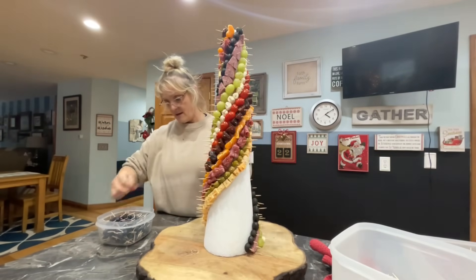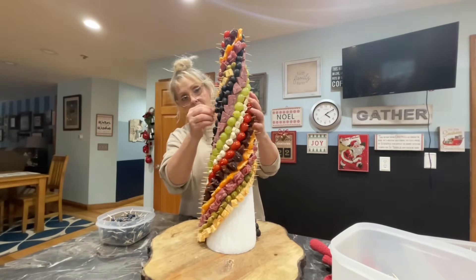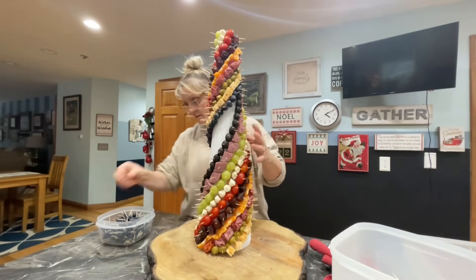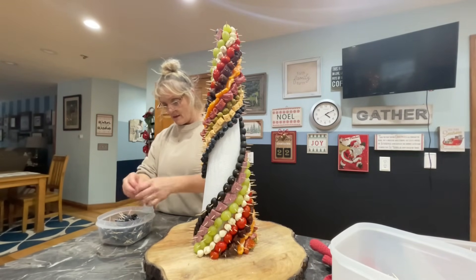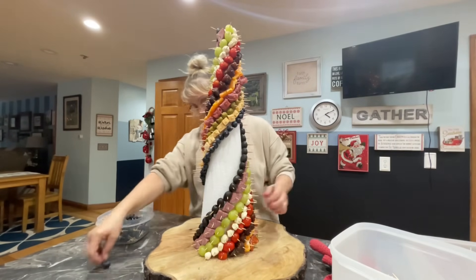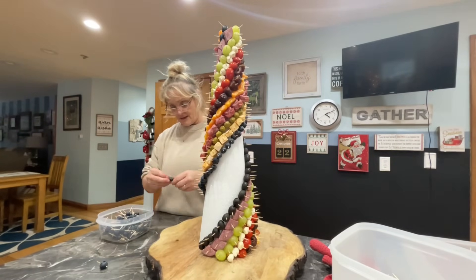That's why I say get the jumbo blueberries — it takes forever if they're too tiny because you want to fill up those spaces. It's been a day where I thought I had lots of time and then you don't. If you get prepared it's going to take a couple hours to put these on, but once you get your tree going it's going to be probably about 40 minutes. Just watch a Christmas show, listen to Christmas music, relax and enjoy your time by yourself.